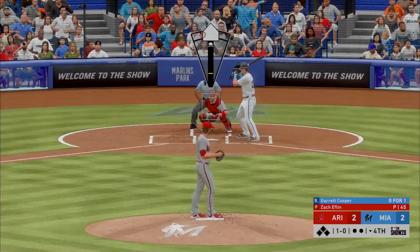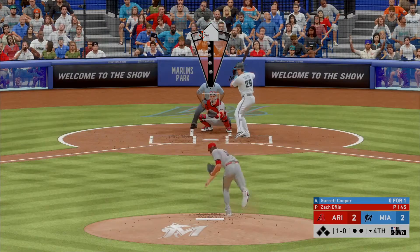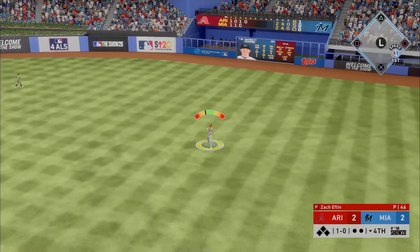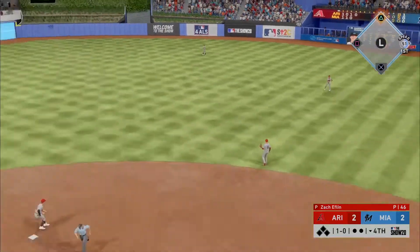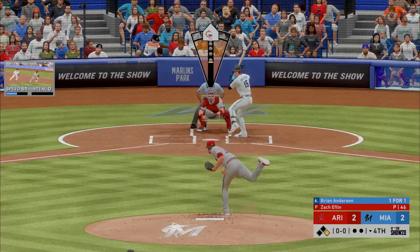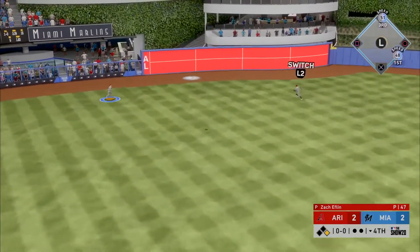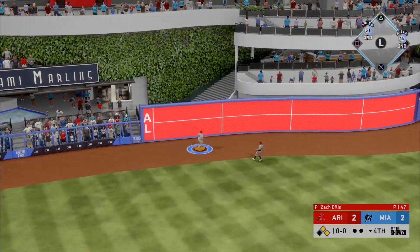Good pitch — wanted to get the front door curveball on the inside corner, but it backed up a little and stayed off the corner, and that's a base hit. Early trouble to lead off the inning. Into the box, Brian Anderson — swung on and hit deep to left-center, this one has a chance and it'll get down out there near the wall.